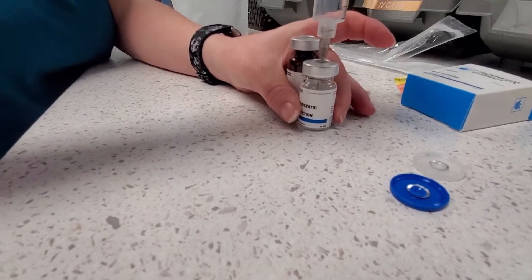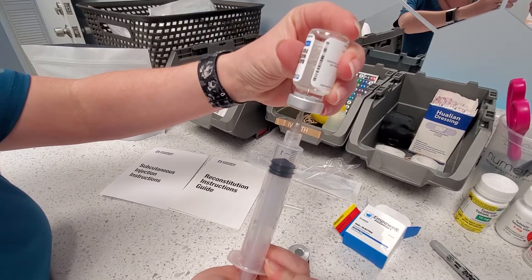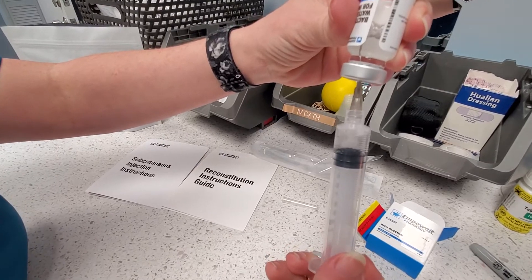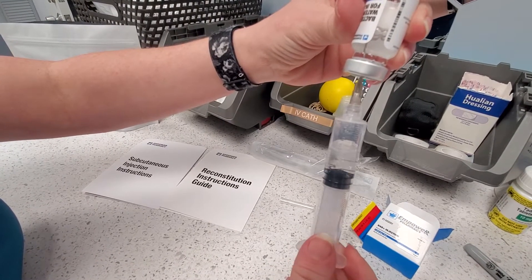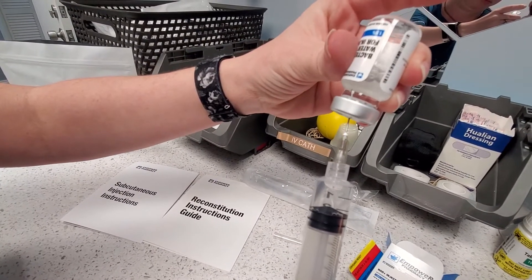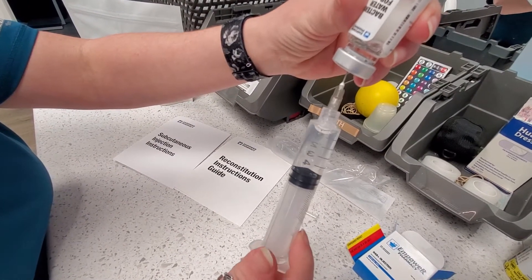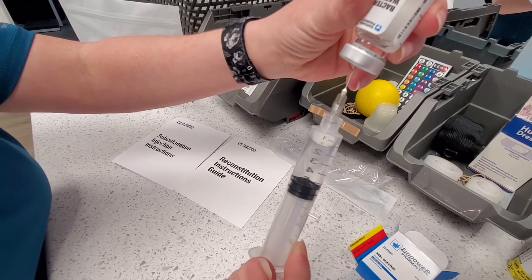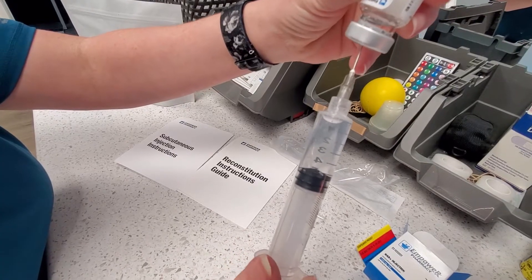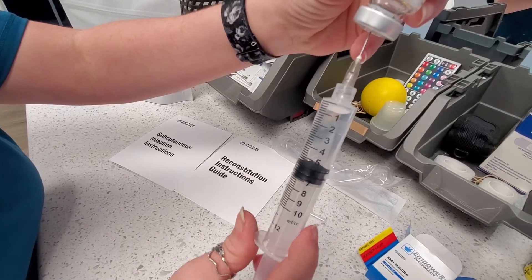Flip the whole thing upside down and push that air in, then let it go and it'll give you back your fluid. Keep pulling until you get five milliliters — you can push that air back in, sometimes you have to go back and forth. Push it back right up to five.